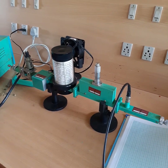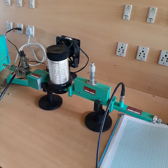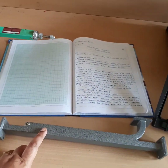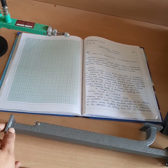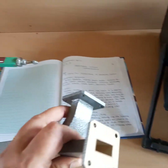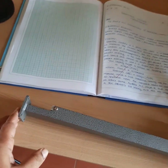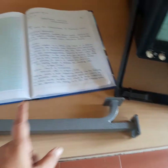Dear students, today we are going to do an experiment in the microwave lab: directional coupler characteristics measurement. This is a directional coupler, a network used in the microwave lab. It has four ports — this is the first port, next is the second port, then the third port, and this is the fourth port. So it is a four-port network.